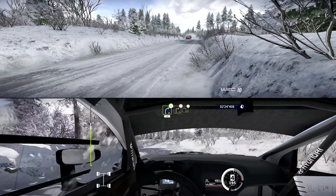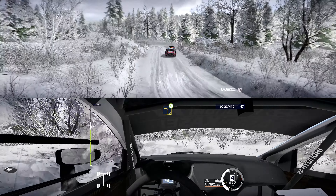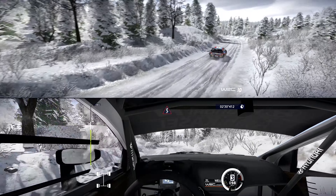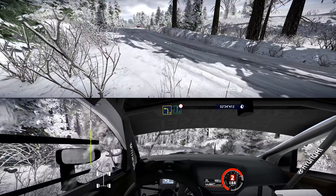And caution, right 3, short. Into left 3, opens. Into kinks. Left 3, short, into flat right, tightens 4, down. Hunt.